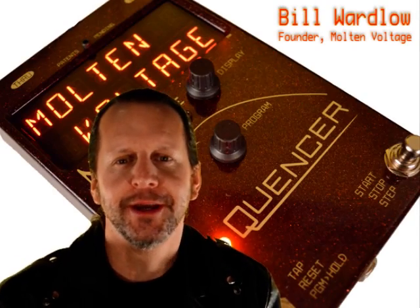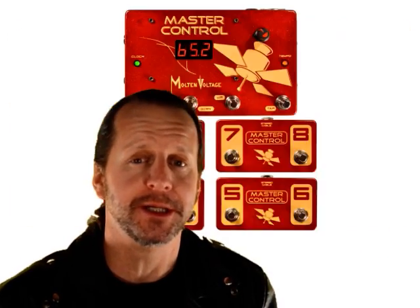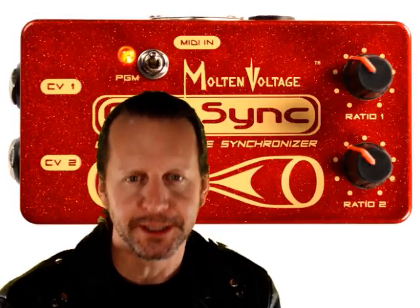Hi, I'm Bill from Molten Voltage, and for the last nine years we've been building powerful but really simple to use guitar effects and MIDI controllers for musicians around the world.